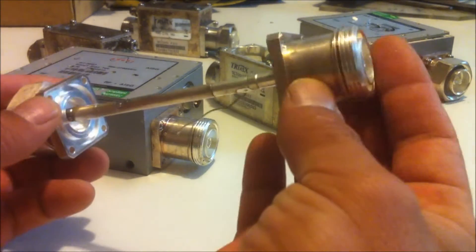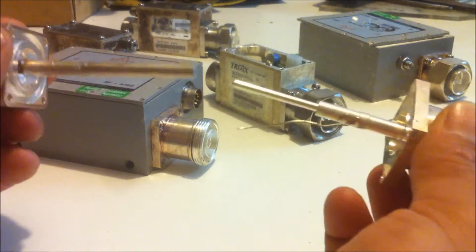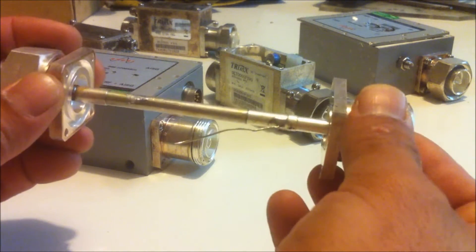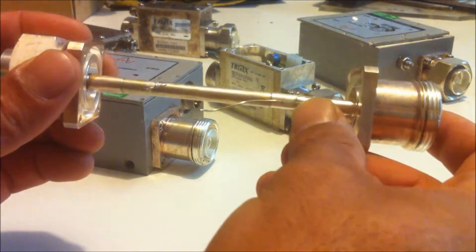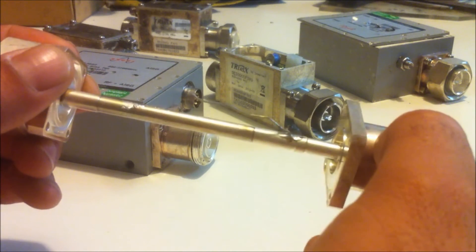So that's what they look like when they're apart — one just slips straight into the other, and the connection is made by this wire that's just soldered on to the outside of the rod there.